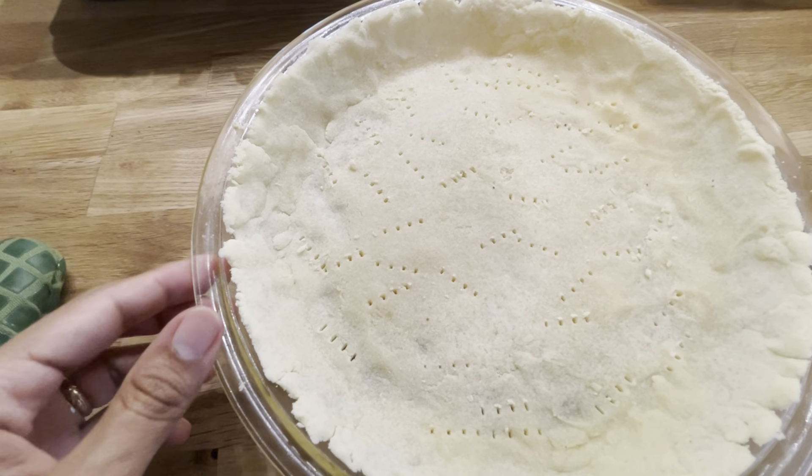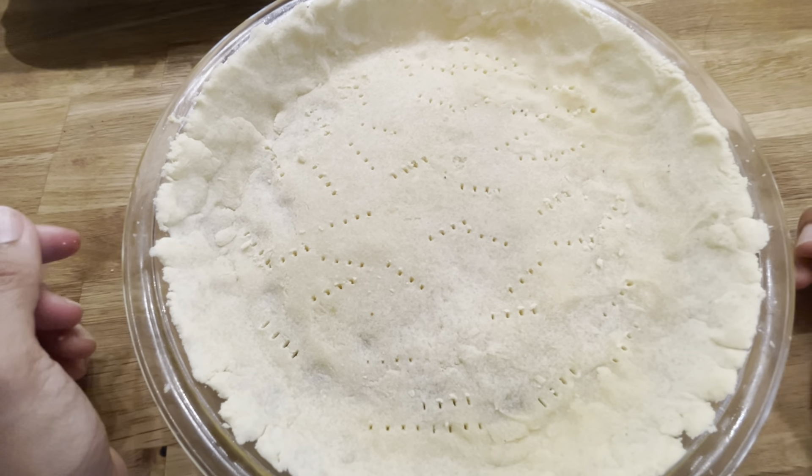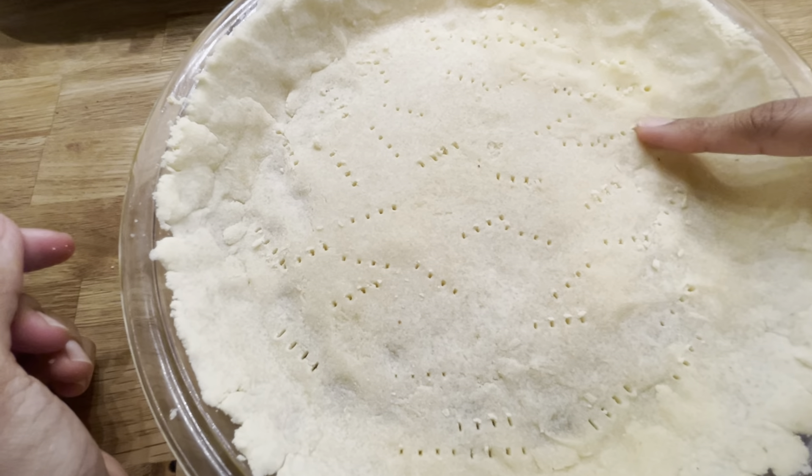Hi everyone! Today I'm going to show you how to make a very simple and delicious recipe for a homemade pie crust. It is lectin-free, gluten-free, sugar-free, and it's very delicious.